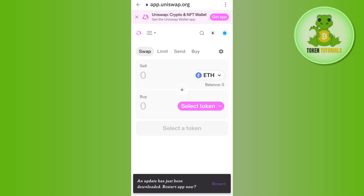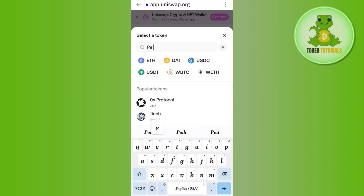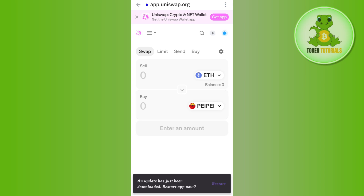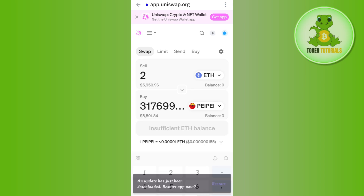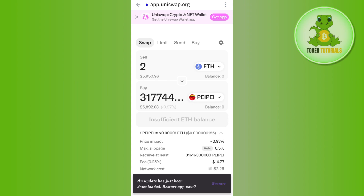Now tap on the Select Token option at the bottom and in the search bar search for the PayPay token. After selecting it, it will show you the PayPay token in red color with a yellow hat. Tap on I Understand, then enter the amount of Ethereum that you want to spend in order to purchase the PayPay token.